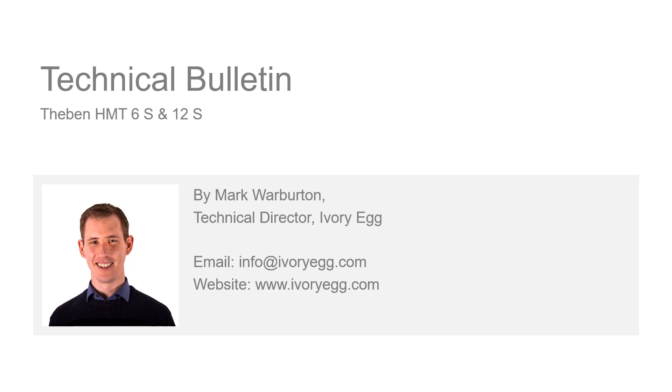Hi, welcome to the Ivory Ag technical bulletin. In this episode we're going to have a look at the Tabin manifold controller, which has some really unique features making it one of the best products in the KNX market at the moment. Let's get started.